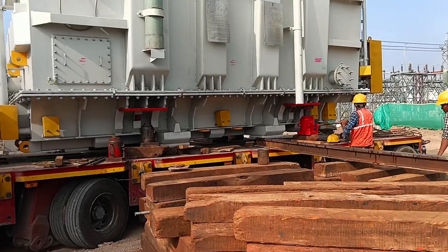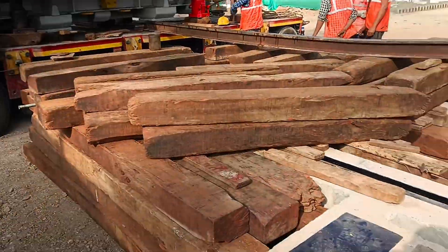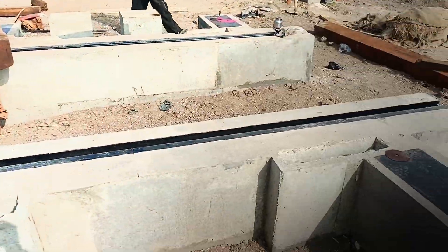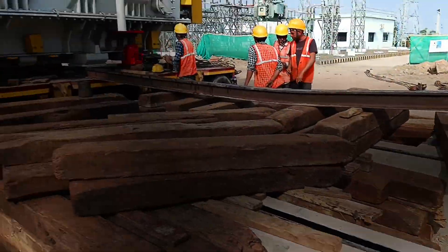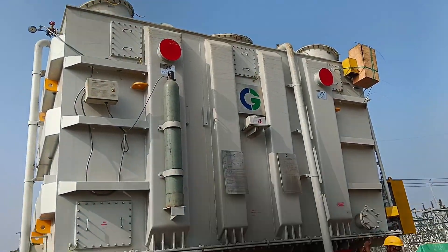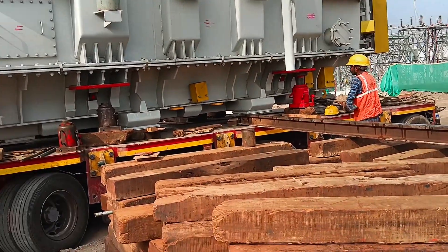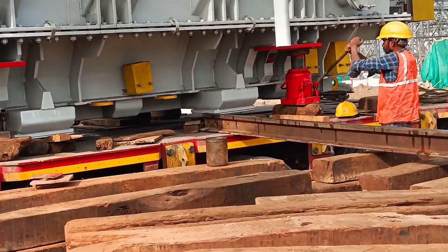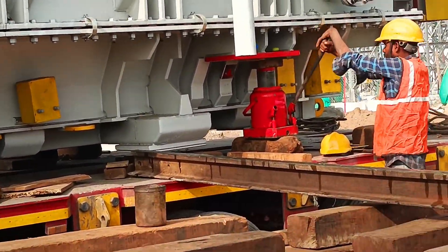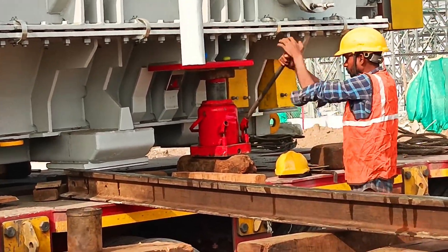Think of it like moving a giant, super delicate fridge — only this one weighs several hundred tons. The trailer used for this journey wasn't your ordinary one; it was a multi-axle trailer equipped with hydraulic suspension. Imagine a bridge that can flex and adjust itself to keep its load stable over rough terrain — that's what this trailer does. This design ensures that the transformer's weight is evenly distributed, preventing damage during transit.